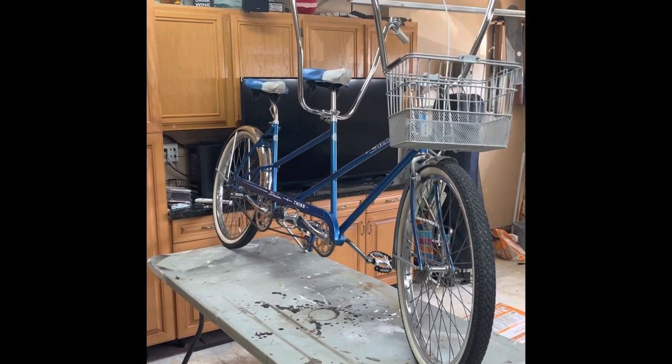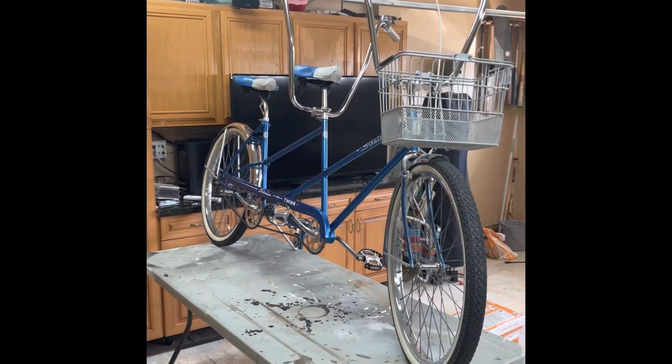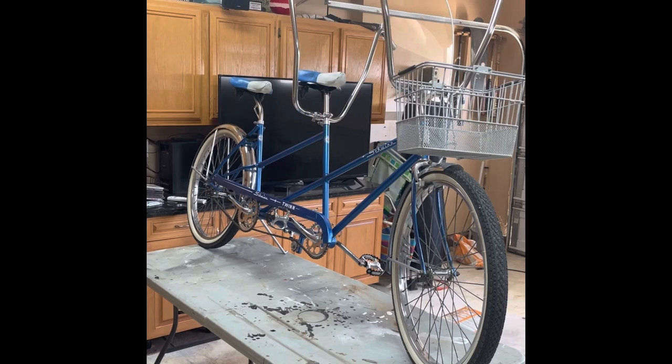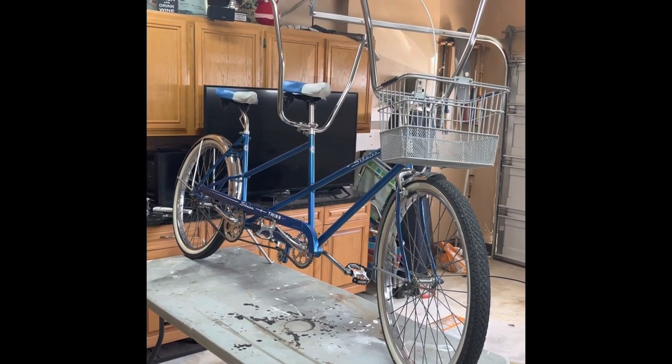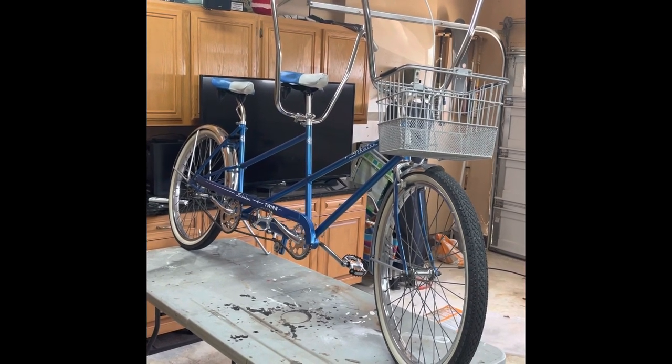I'll post up some still pictures of what it used to look like before I broke it down, greased everything up, polished everything back up, repainted the frame, painted the seats, changed out the tires, changed out the pedals, and changed out the bars and did some minor modifications to make all this stuff work.